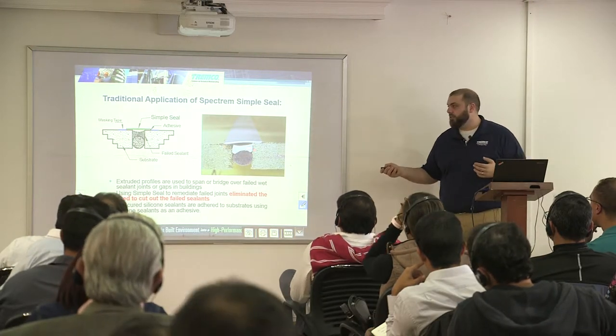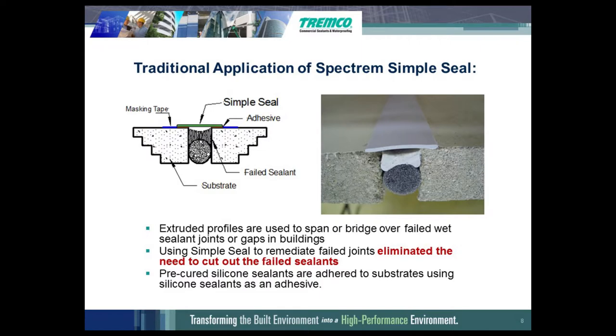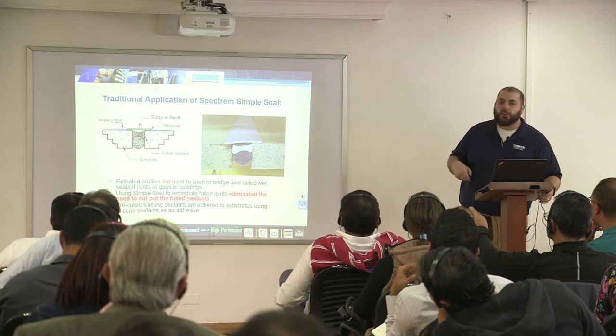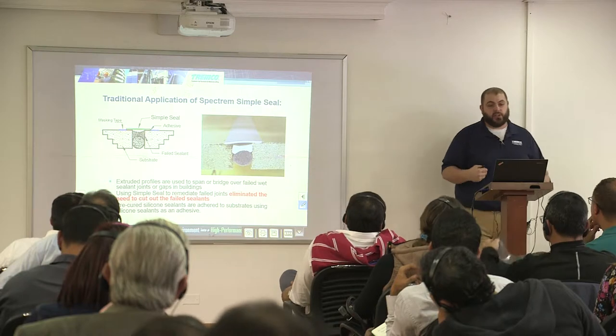Here you can see a cross-sectional view of what it would look like over a failed joint. We have the sealant and backer rod from a failed joint, and then here we have the SimpleSeal Selex product bridging both sides of the joint. To adhere that, you are going to use our Spectrum 1 silicone sealant as the adhesive. It also saves you on the labor perspective, because you are not having the guys come in, cut out, surface prep, and re-caulk. You are just coming in right over top of everything, so it saves you money on the restoration.